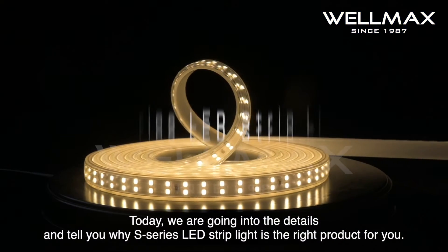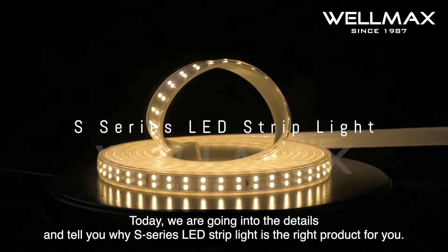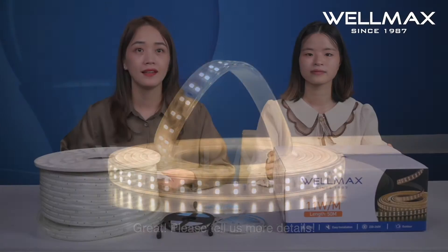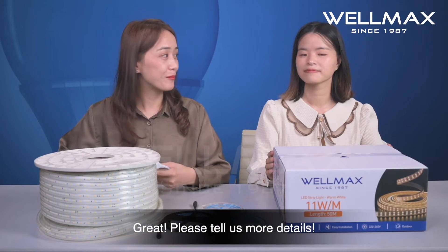Today, we are going to go into the details and tell you why the S-series LED strip light is the right product for you. Great, please tell us more details.